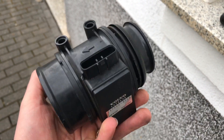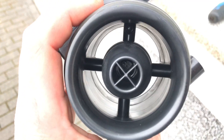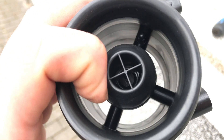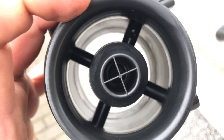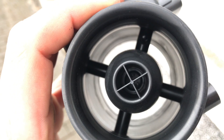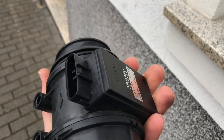The hot wire mass airflow sensor determines the mass of air flowing into the engine's air intake system. Its operation is similar to that of a hot wire anemometer — achieved by heating a wire suspended in the engine's airstream, like a toaster wire, with either a constant voltage or constant current through the wire.